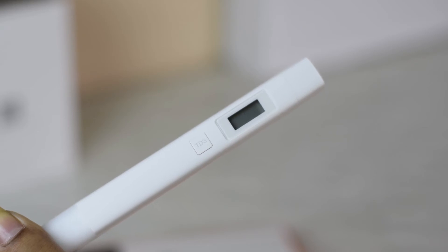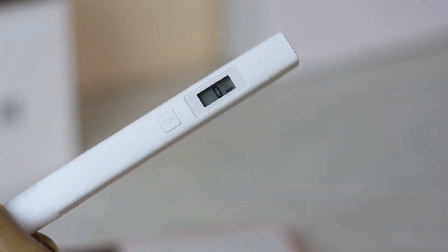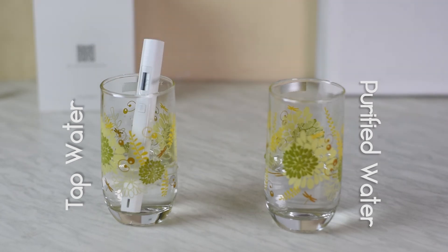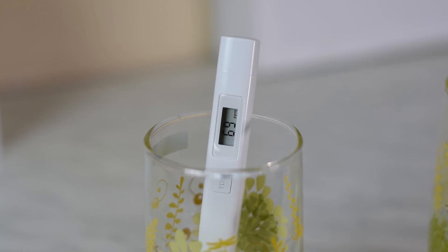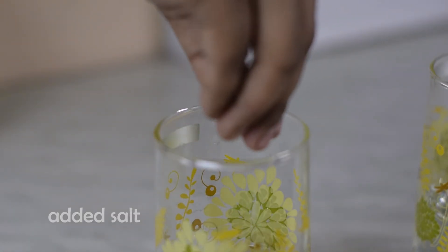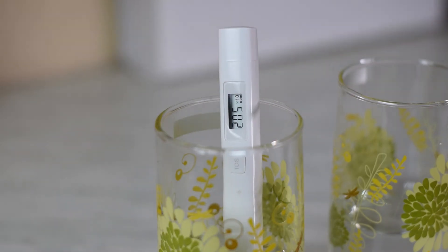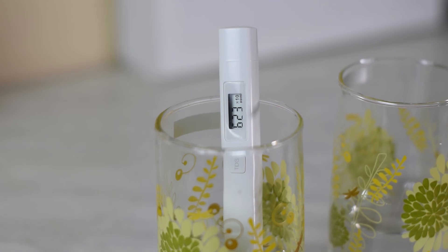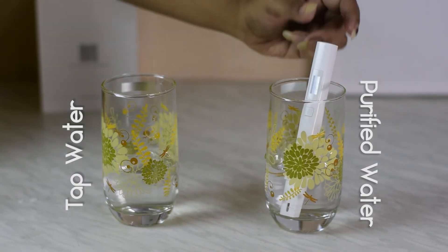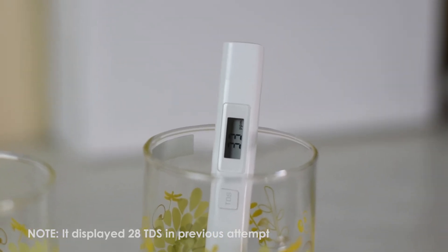Before we dip the tester, we need to press the TDS button and the screen will display 0. Dipping it first in tap water, the tester shows 70 TDS, meaning the water is drinkable. Let's add some impurities — we put salt in the tap water, and now the reading went to 6000 TDS. Now dipping it in purified water, it shows 28 TDS, meaning this water is safe for drinking.